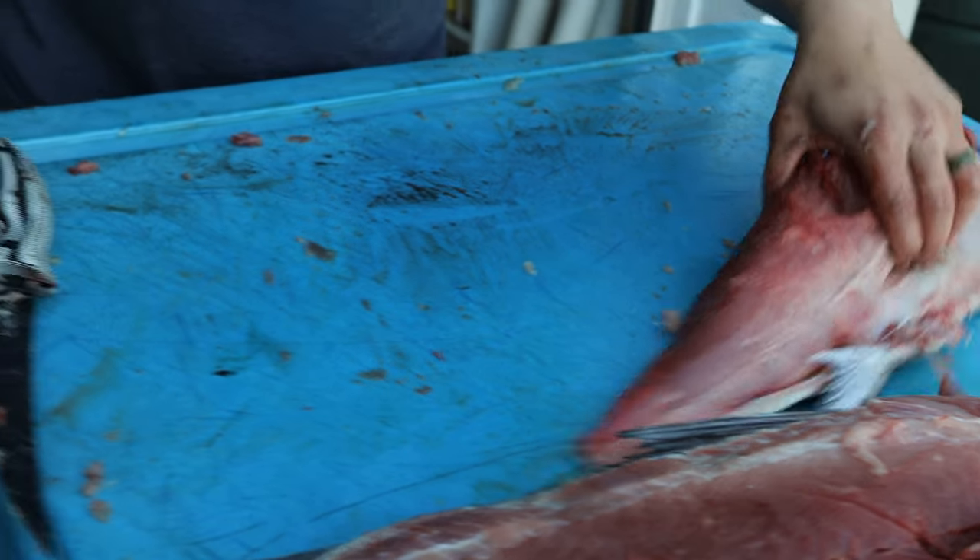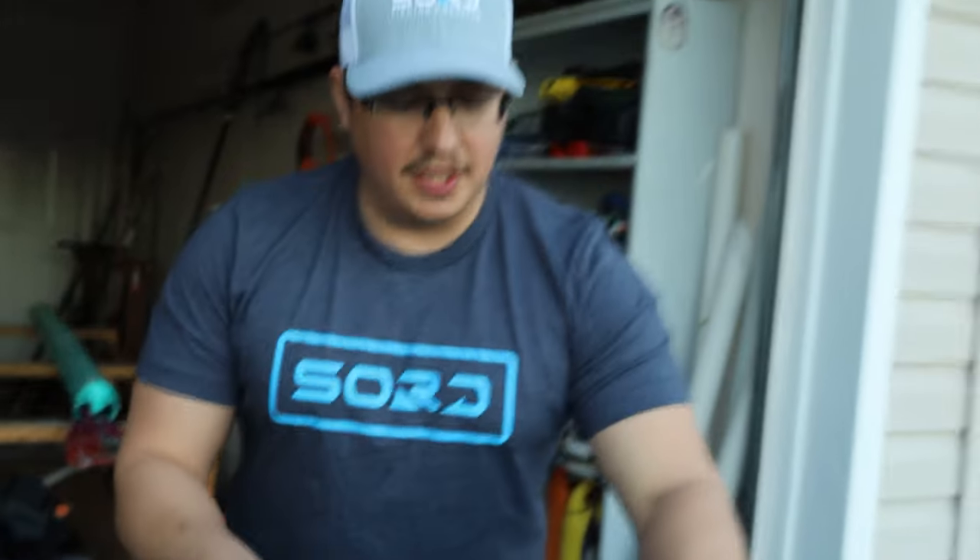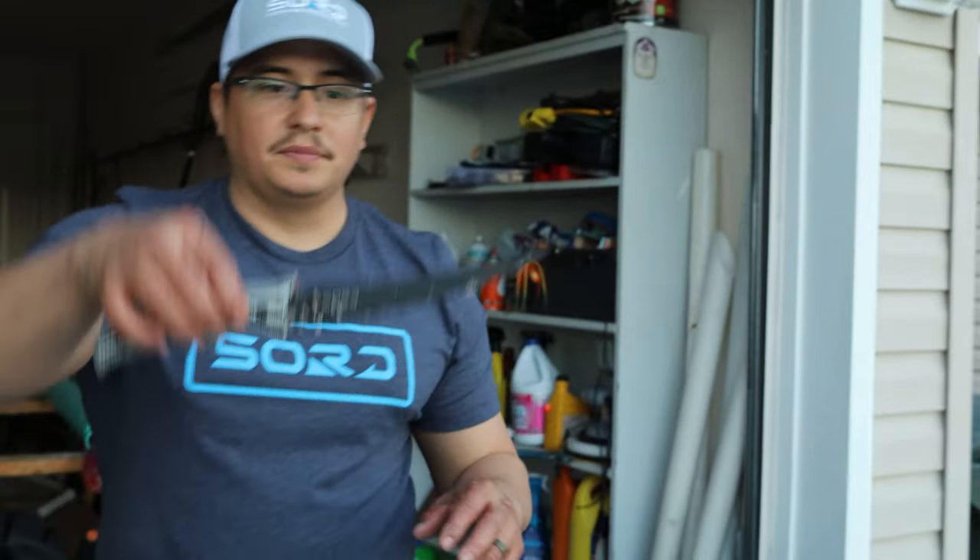And that's pretty much how you break down the blackfin tuna — it's the way I do it. There are many different ways. Hope this video helps. And if you're interested in Sword knives, I have a link in the description — you can check them out.